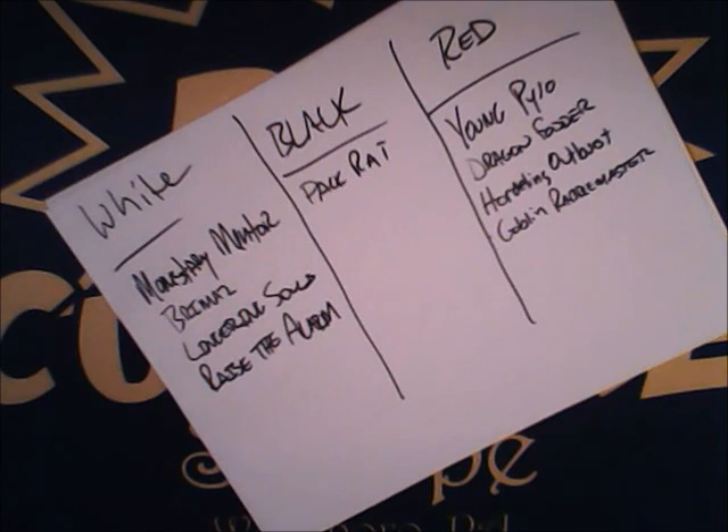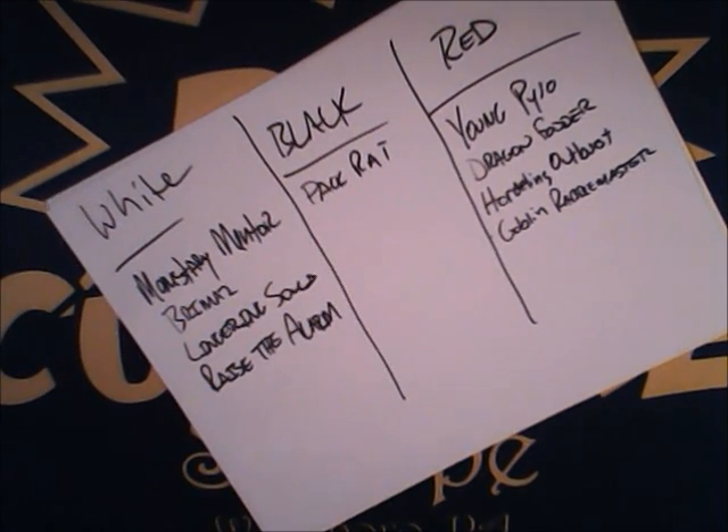Pack Rat doesn't fit what we're trying to do — but we're brewing, and you may find later you want to do Mardu tokens built more around Pack Rat since he's such an all-star. Not saying that's the way we're going, but it's never a bad idea to throw ideas out. You may change your mind during testing. When building on MTG Vault, I throw everything in as a one-of, then drop cards I decide against into the sideboard so I still have access to those ideas.